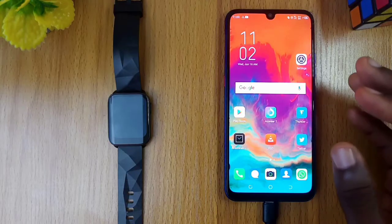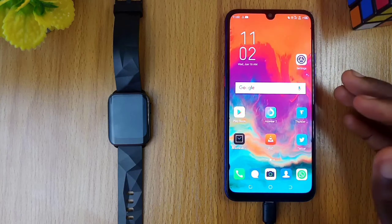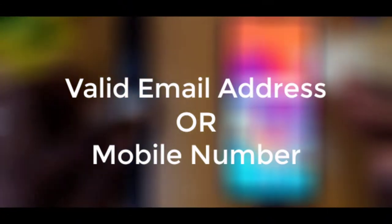Joywear2 registration is not hard. Follow these simple steps to have a successful registration. You will need a valid email address or a phone number.